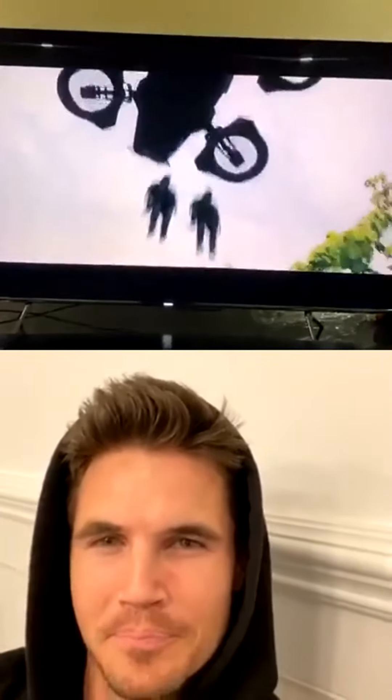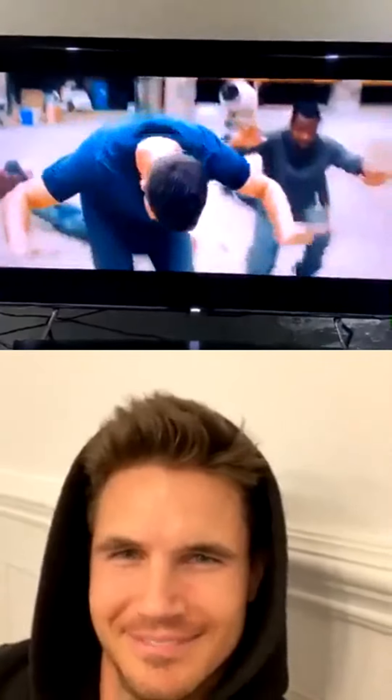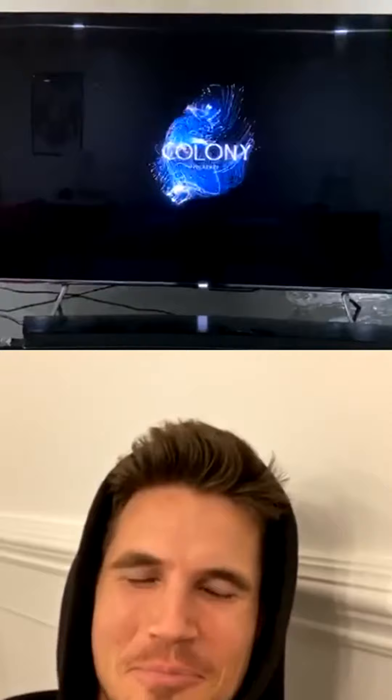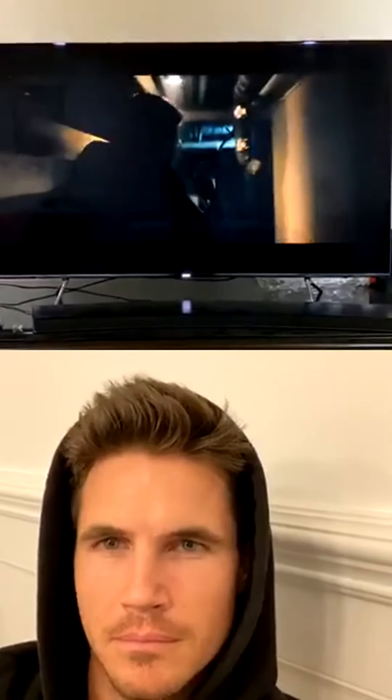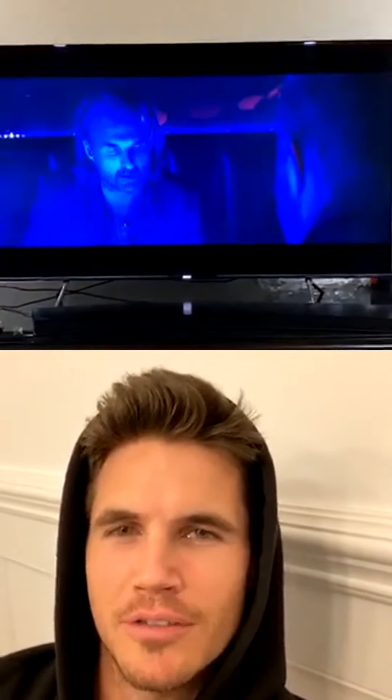Everybody watch Code 8! You're the man for this — now you can definitely come for Thanksgiving. You're so funny man. You don't have to play the whole trailer. No, we're watching the whole trailer bro, I'm invested.